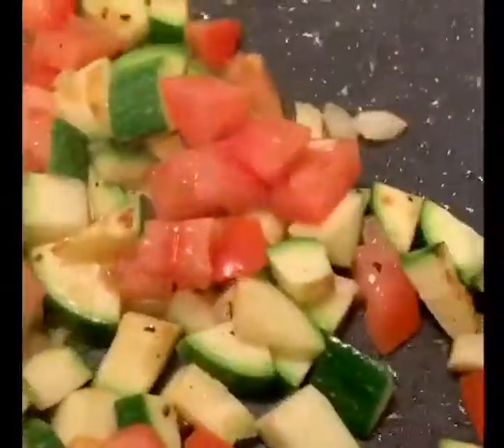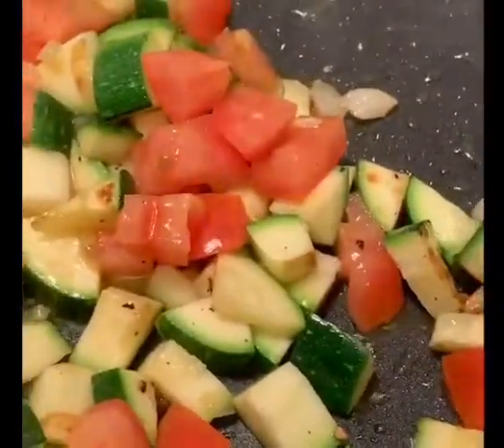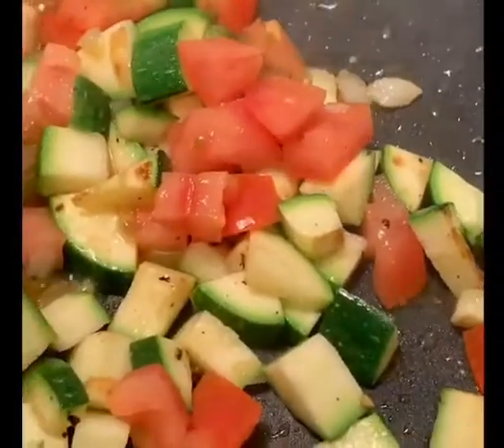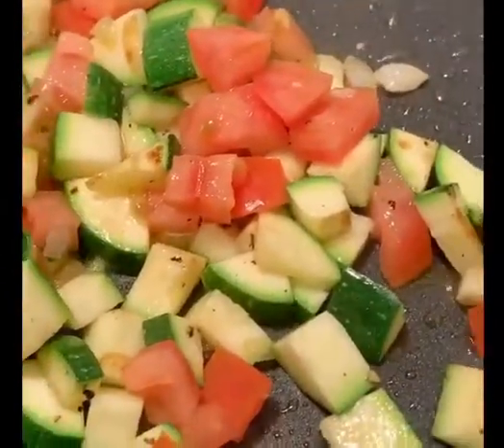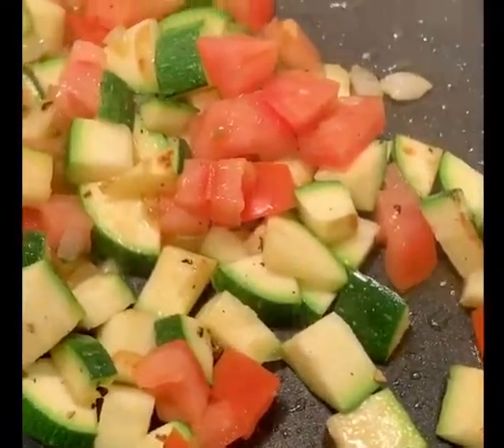I've added some fresh chopped tomatoes. So this is one zucchini, about 3 tablespoons of onion, 1 tablespoon of chopped onion, and 1 small roma tomato.